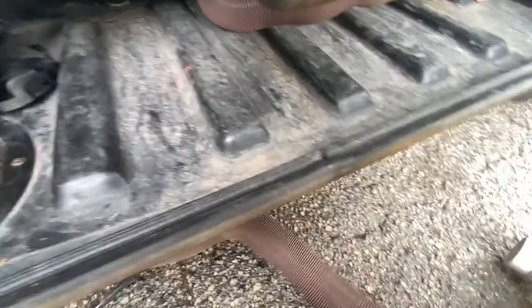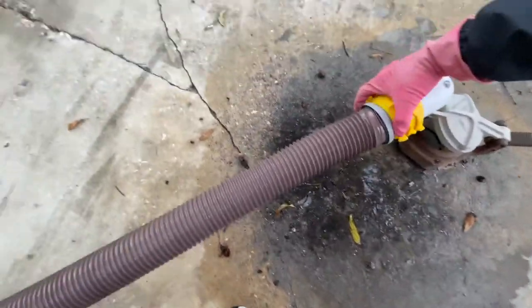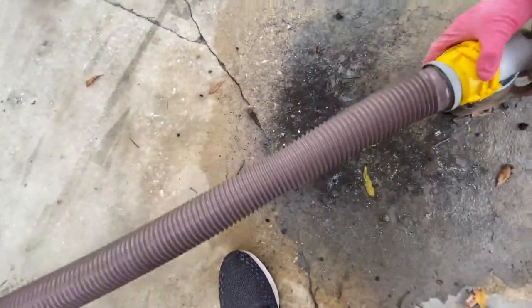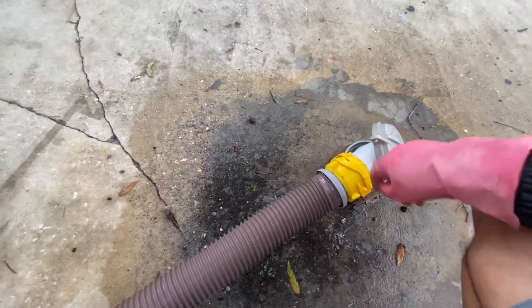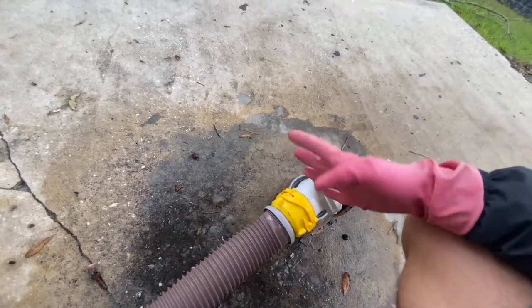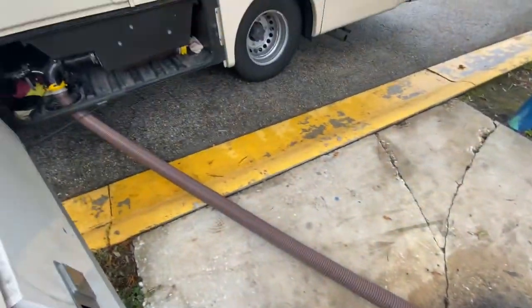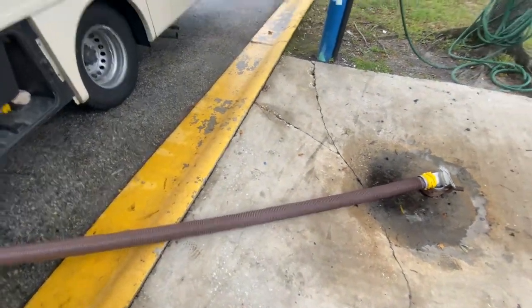We will then take our sewage hose, take it to our sewer, and engage it into our sewer hole. It also helps if you have something to hold it — the cap, or a brick, or a stone, or a stick or something — and make sure you have a downward grade on your sewage.